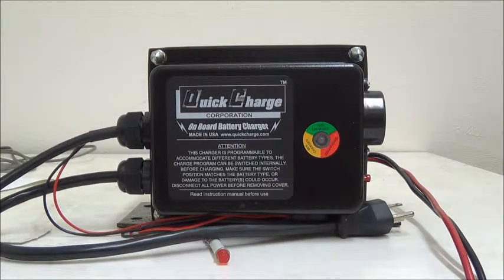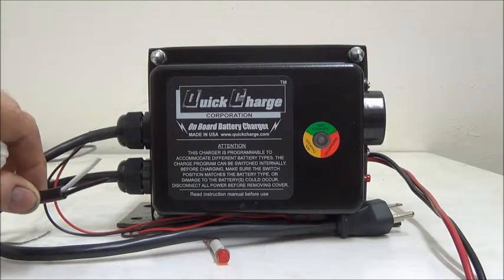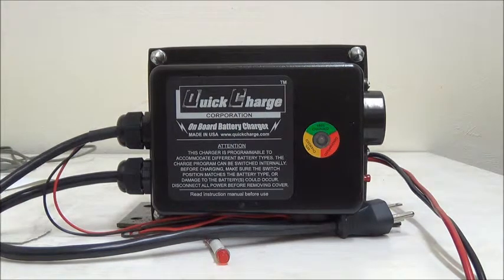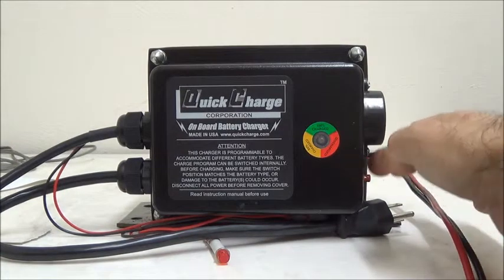If the alarm is ignored and voltage continues to fall, continuity will open on this set of wires, which may be connected in series with any drive or lift device capable of disconnecting the battery, such as a solenoid coil or key switch. In case of a disconnect, a bypass switch is available to reconnect the battery and move the equipment to the nearest AC outlet for recharge.